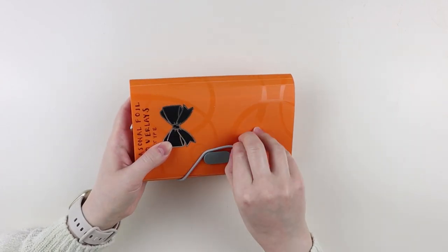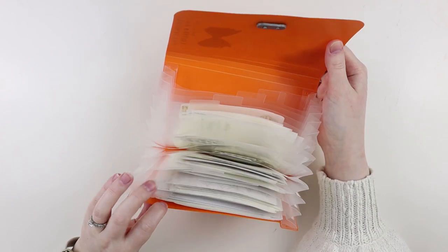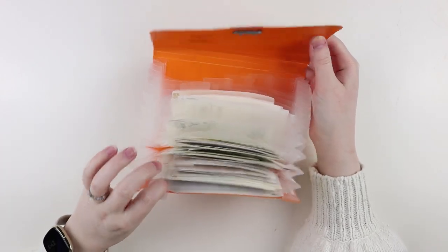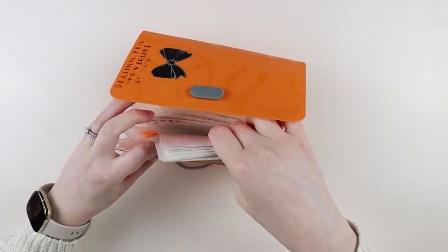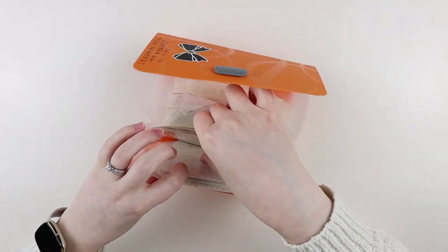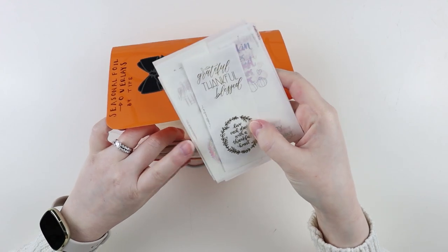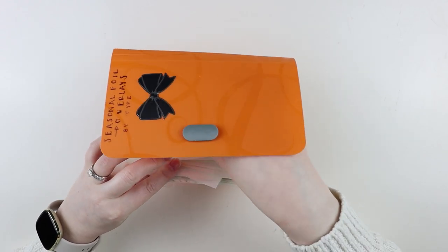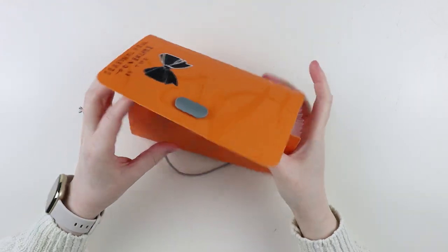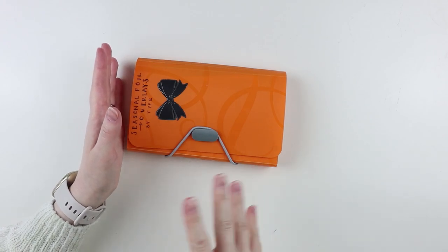Then these are all of my other seasonal foil overlays. I basically have these sorted out by holiday — I should probably reorder them to make more sense. The only thing I have separate is my web headers from Rose Colored Days. But I have all my fall stuff, Halloween overlays, Thanksgiving thankful stuff, New Year's, Valentine's Day love stuff, and a couple of birthday things. Other than my web headers, that's the only other area I go crazy for outside of winter and Christmas.